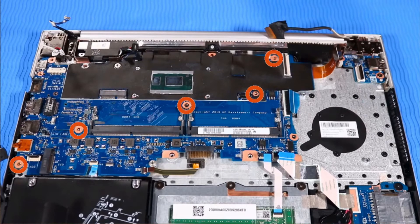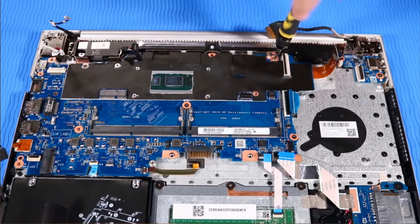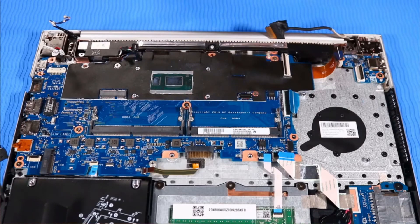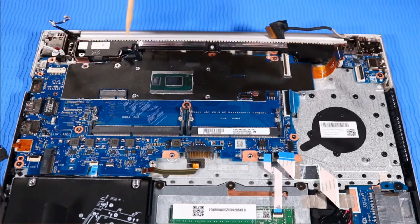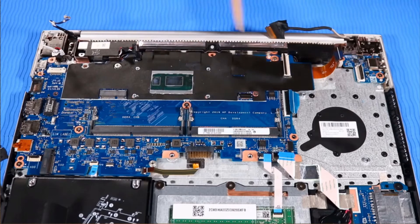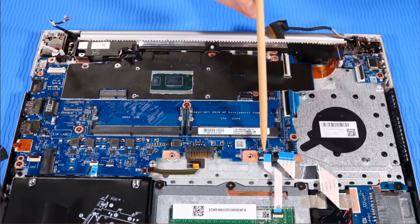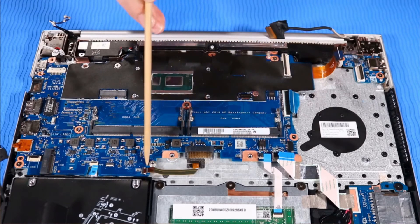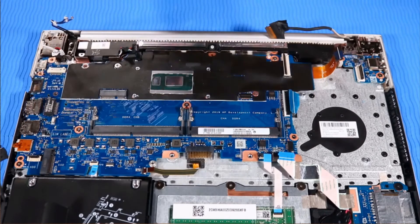Replace the five P00 Phillips-head screws that secure the system board to the top cover. Reconnect the following cables to the system board: DC-in power cable, speaker cable, display panel cable, keyboard cable, SD card reader cable and tape, touchpad cable, backlight cable, fingerprint reader cable, hard drive cable.